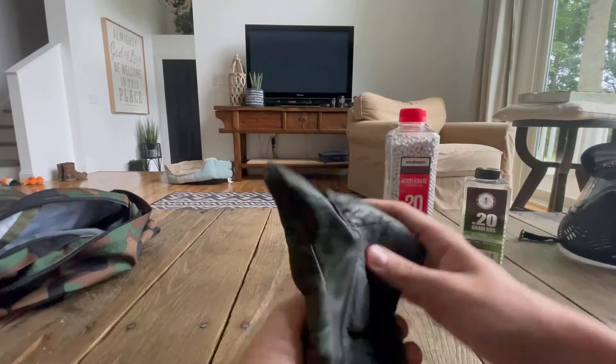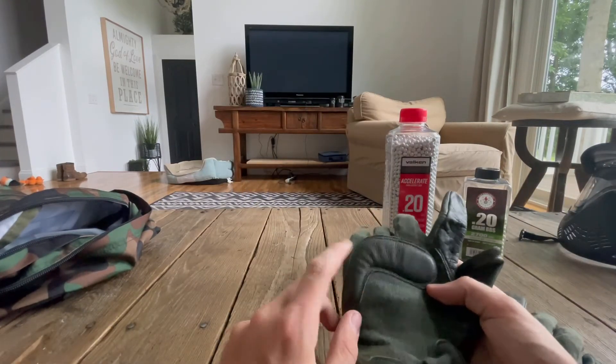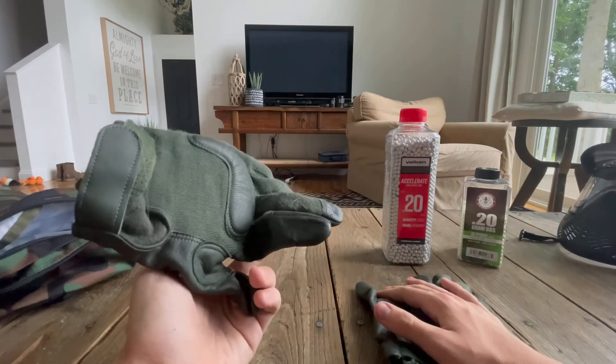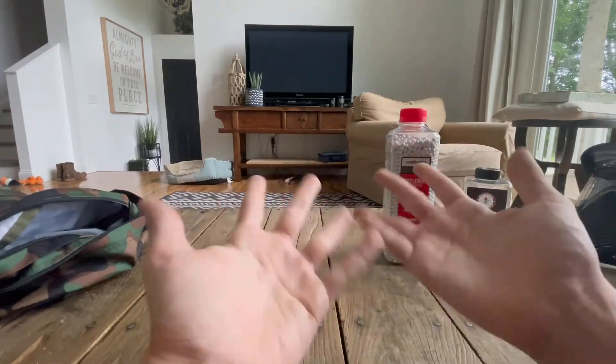These gloves are really nice because they have padding throughout here, and when you get hit in the hands the BBs don't really penetrate, so there are no marks on your hands.